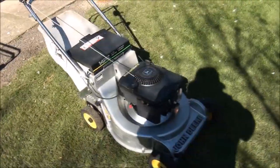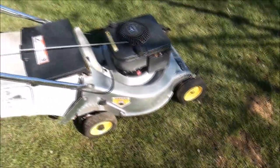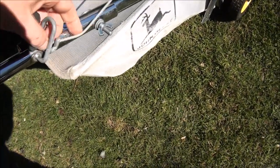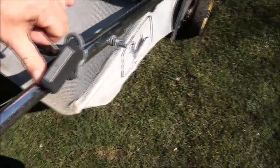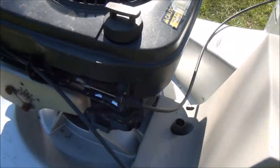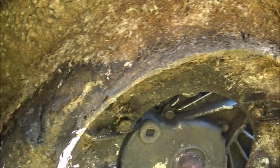Let's get this thing off of here. It's freezing out today, about 34 degrees. Got my air tool running from the garage, hopefully I can get this engine off pretty quick. I'm going to have to disconnect the stop cable and throttle cable, and take off the blade and the engine. It could use a good cleanup under there too — look how dirty it is.